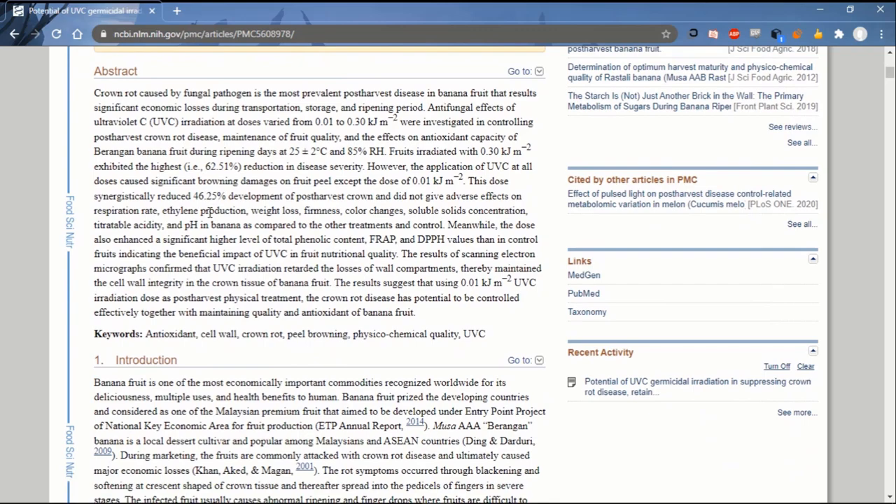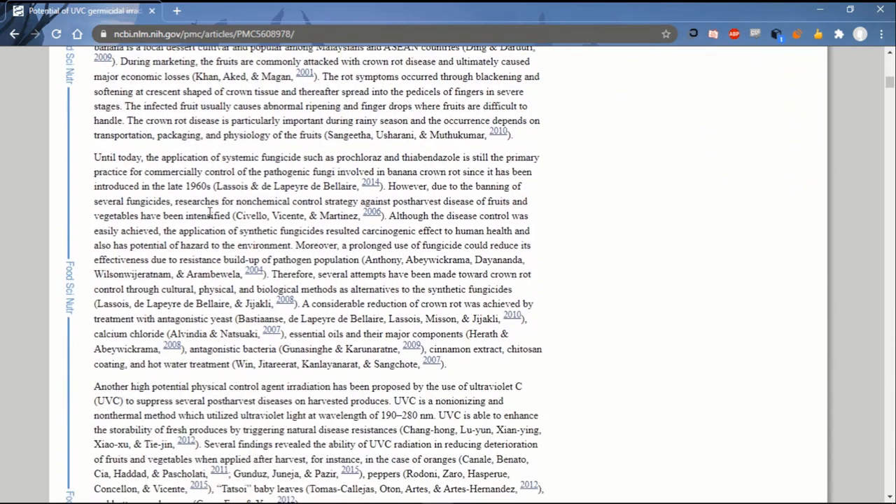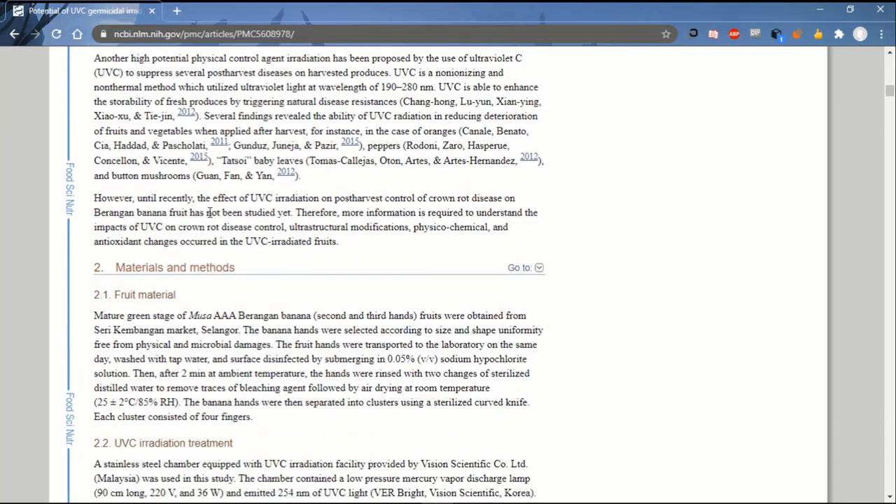The link to this research will be given in the description below. But for now, we know that our experiment yields a positive result, so let's get to it.